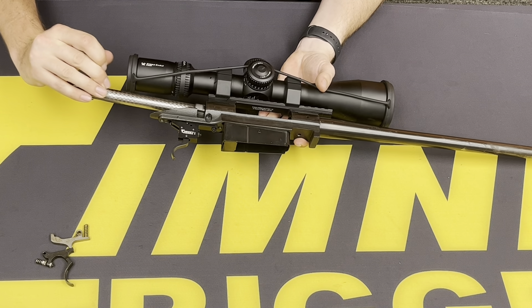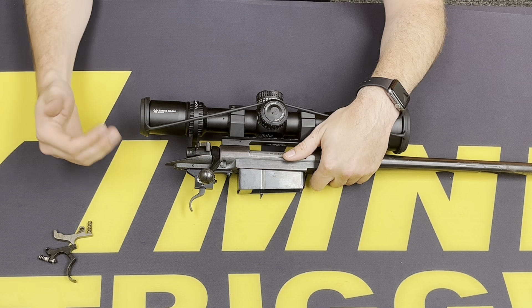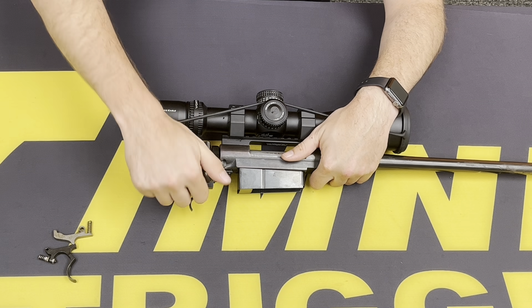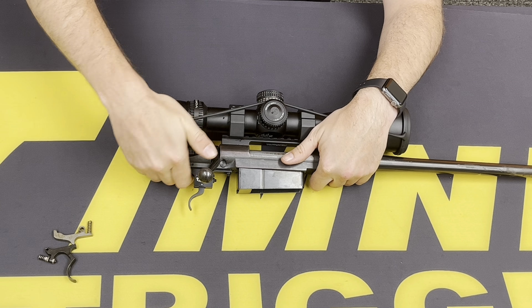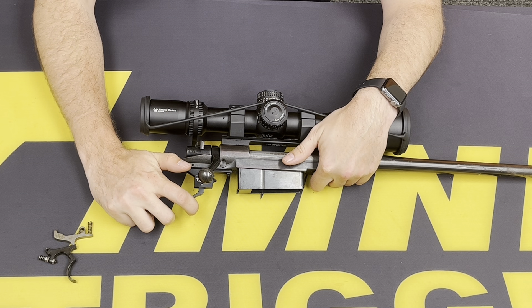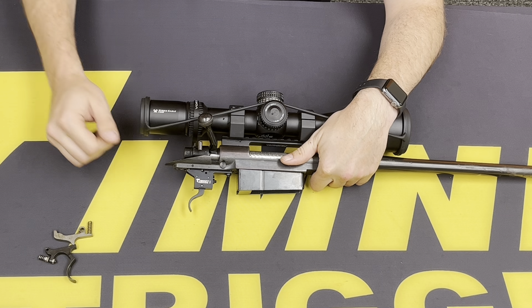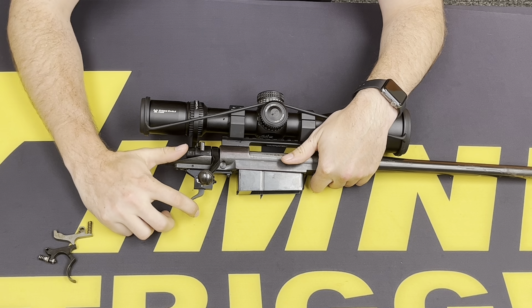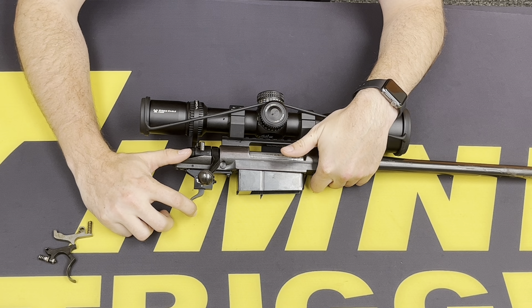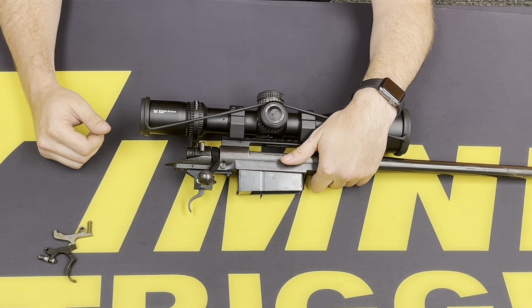Go ahead and insert your bolt and let's function check it. When function checking the trigger assembly, go ahead and open the bolt and make sure it cocks. Move it to the middle position and see if there is any contact between the trigger and the sear — you can verify this through the little side view window in your trigger housing. If there is a little bit of play where it's catching, that's not ideal, and we want to fix that by removing a little bit of material from the top back edge of the sear. We'll show you how to do that.